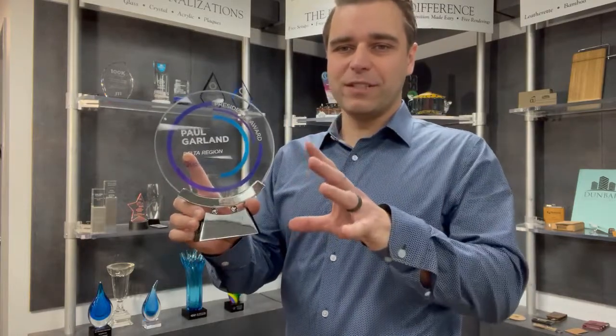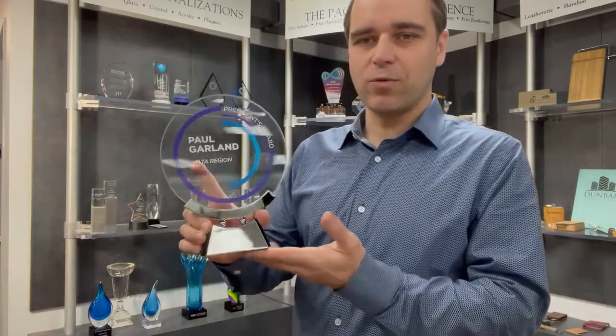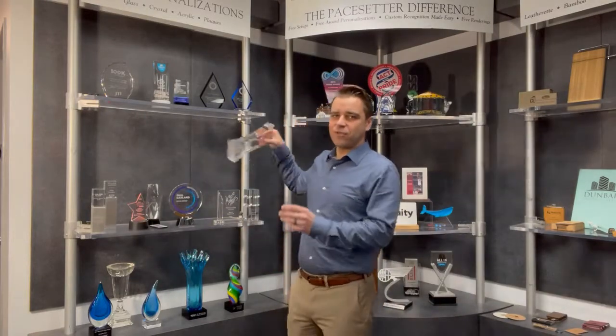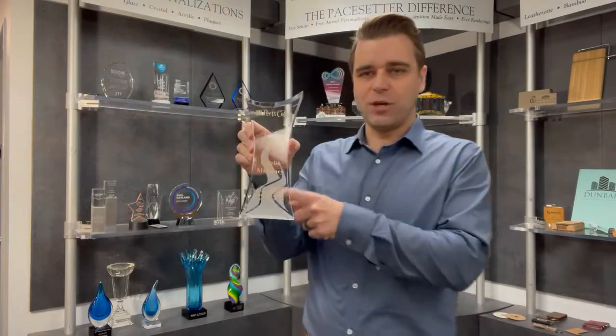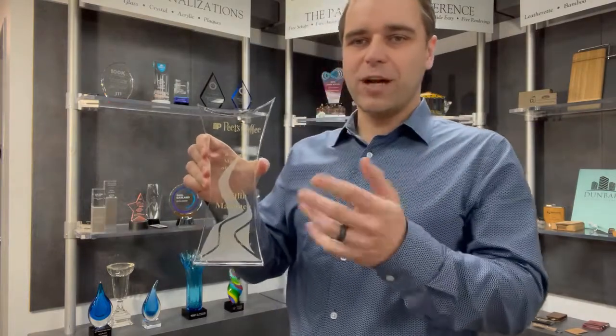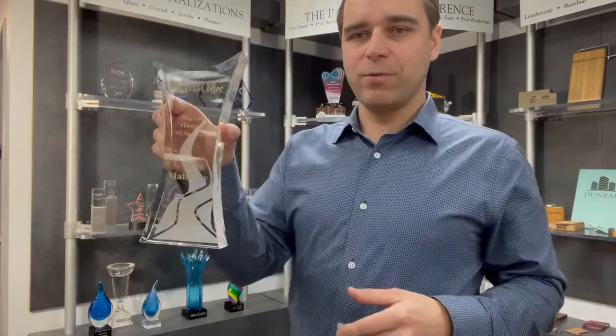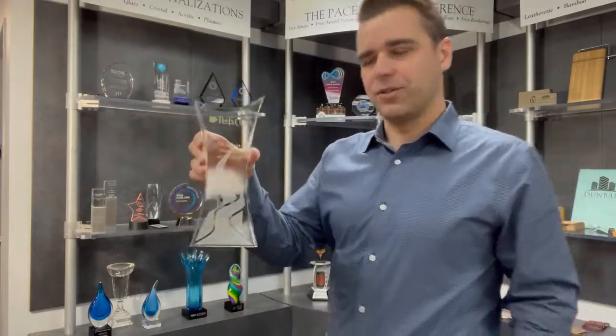It comes in two different sizes and then this really cool chrome aluminum base. Sand etching has this frosted imprint shown on the back, and we can also do a color fill — like this one shown with gold. When you do the double-sided imprint it really gives it that cool three-dimensional look.